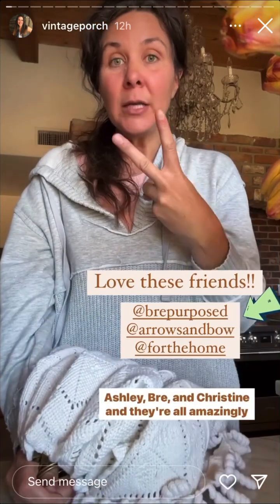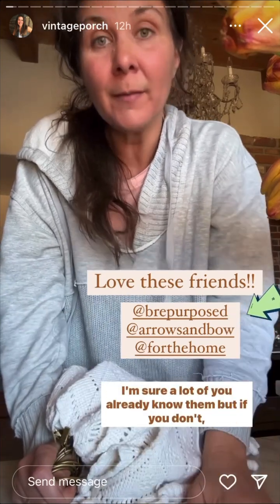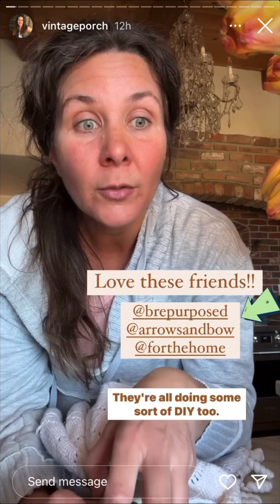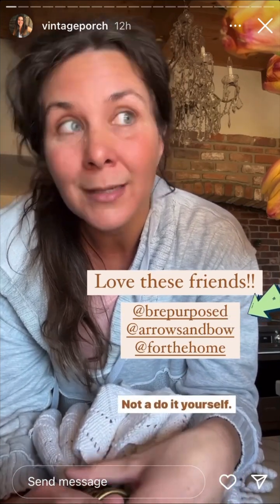I'm going to do a DIY today with some friends on here — Ashley, Brie, and Christine — and they're all amazingly talented. I'm sure a lot of you already know them, but if you don't, you're missing out. Make sure you're following along so you can see what they're sharing in their stories. They're all doing some sort of DIY too.